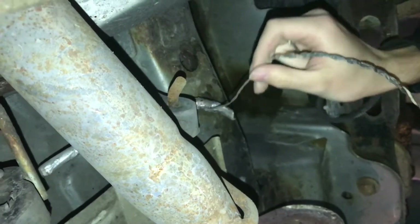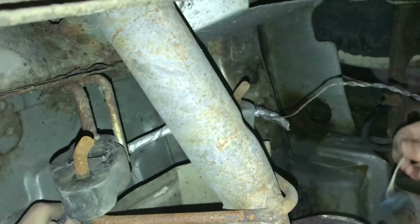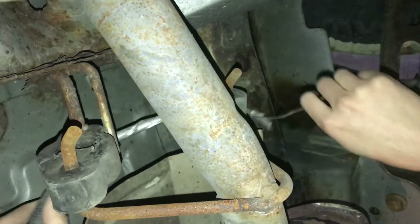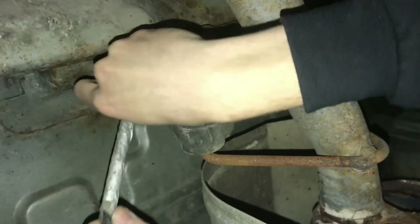We need to replace this length of wire. I've clipped off the connector so we can attach that once we have a new strand of wire. I'm just going to follow it back until I see where it's good.